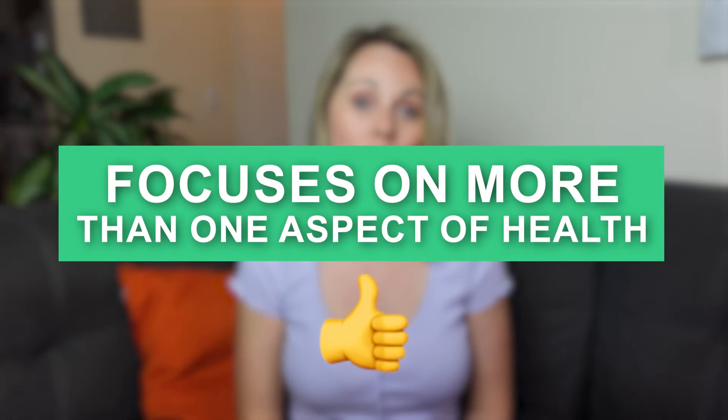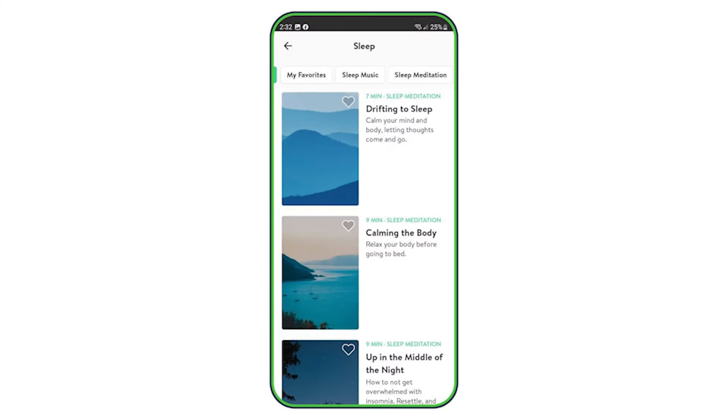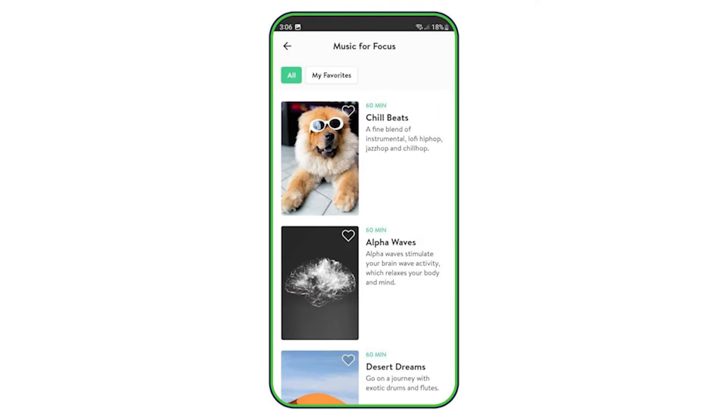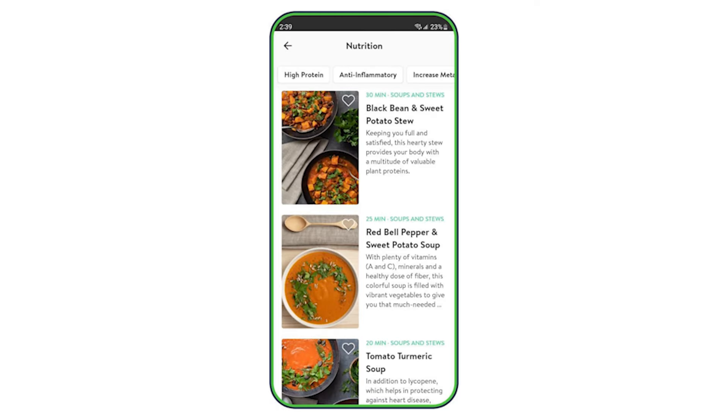I also like that Asana Rebel is designed to include more than one aspect of health, which shows the app was designed to help users improve their overall health. The app has an emphasis on sleep quantity and quality, stress relief using meditation, productivity tools using music for focus, and nutrition through recipes — showing it's designed to help users improve multiple areas of their life.